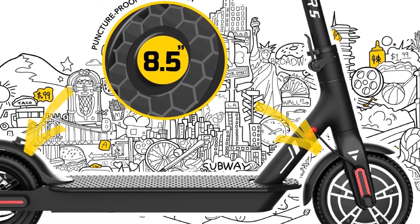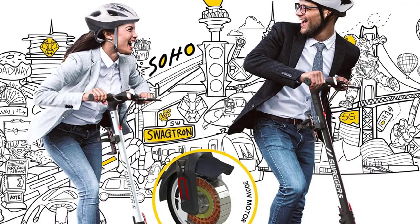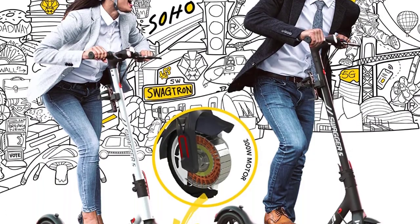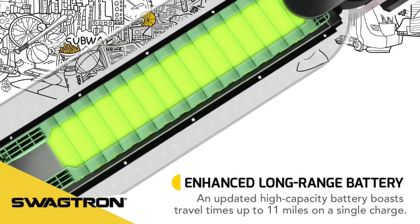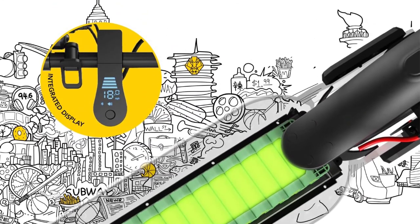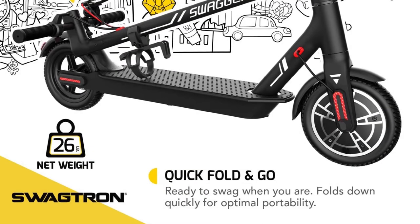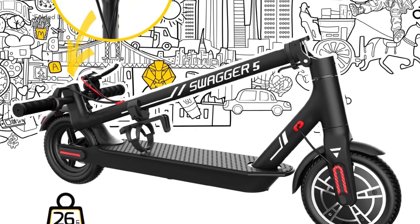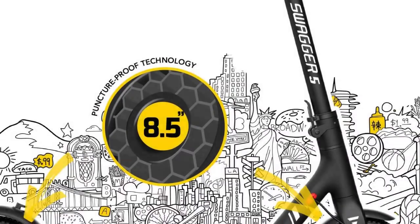When it comes to how the Swagger 5T rides, there are many factors that will affect its performance, so keep in mind that the max rider weight is technically 220 pounds. Even if you meet or exceed that figure, the Swagger 5T is still a fun ride, but it will have limited performance and travel distance. Even if you are fairly light, the Swagger 5T doesn't have very robust acceleration — however, once it gets going it is quite zippy. It has a max speed of 18 mph, which is an improvement over the Xiaomi M365 and about the most you could reasonably expect from a 250-watt motor.